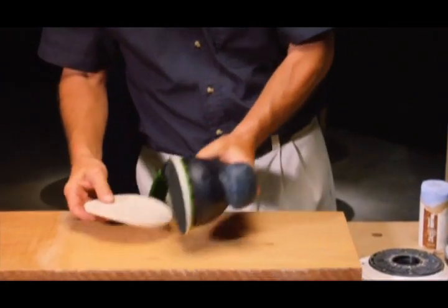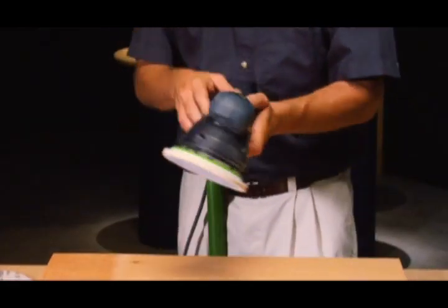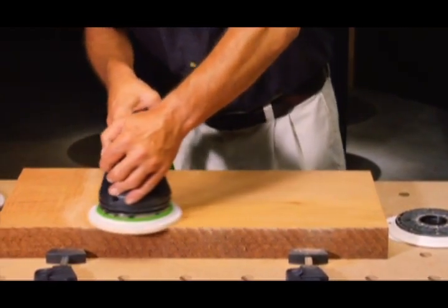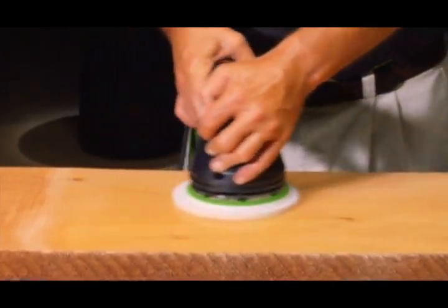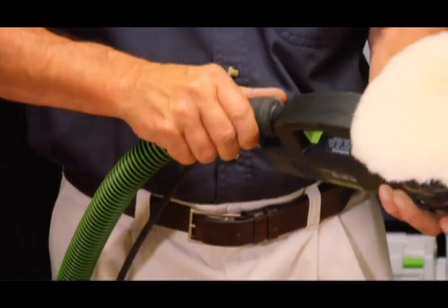Now it's time for a polishing pad. Finally, we'll use a sheepskin cloth to buff the surface.